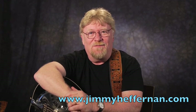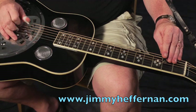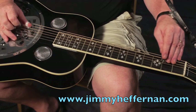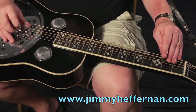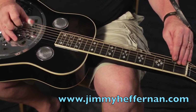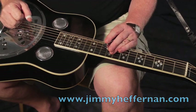Well, let's check out Foggy Mountain Breakdown. One, two, three, four. [performance] Good.